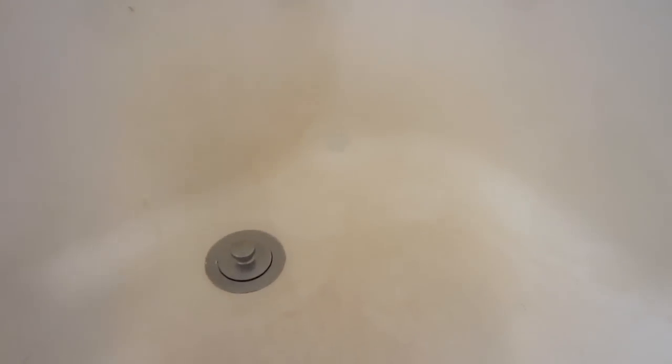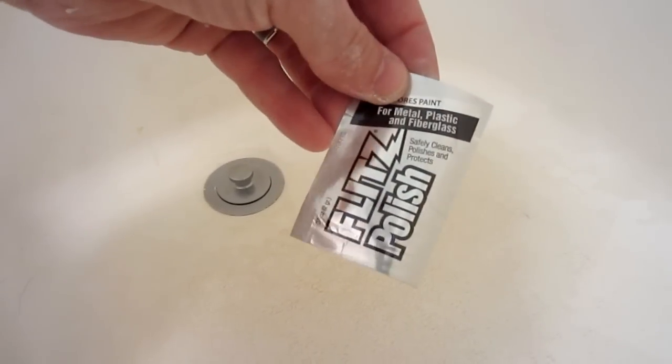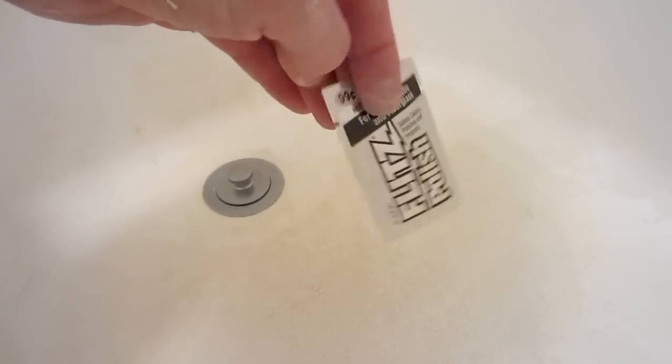Now the color may not be exactly matching your other plastic, but it will be close enough. Especially when you look back and compare — you saw the hole before, and now you don't see anything. If your kit comes with a little polishing finish like this one does, you add it and finish it up with that, and then you're done.